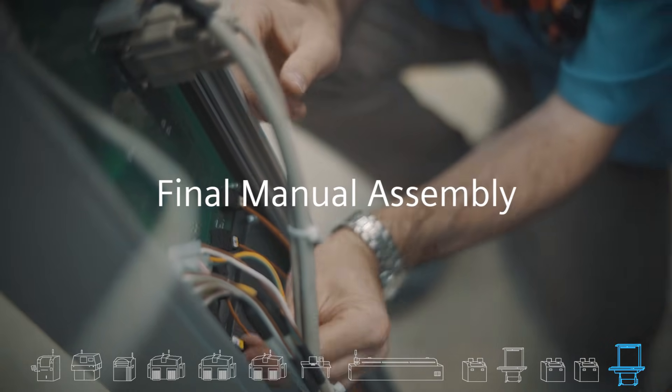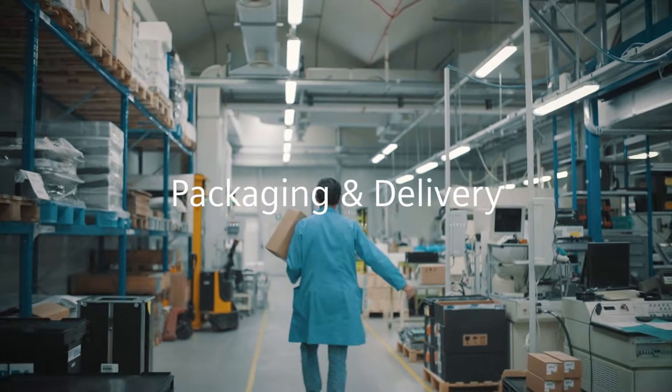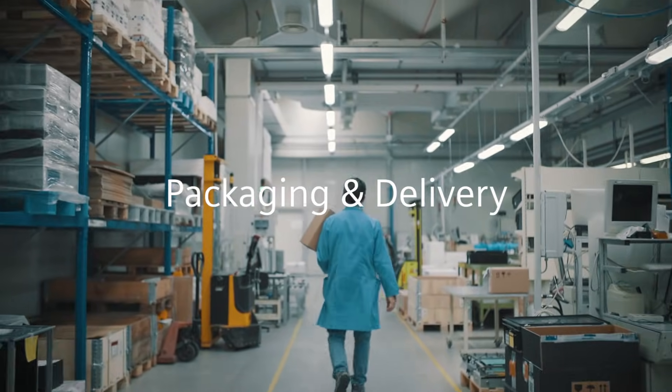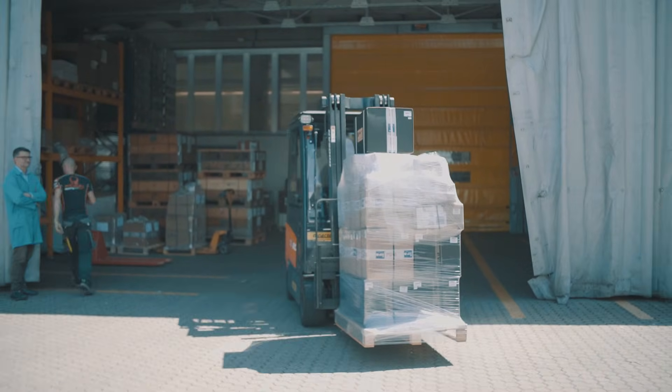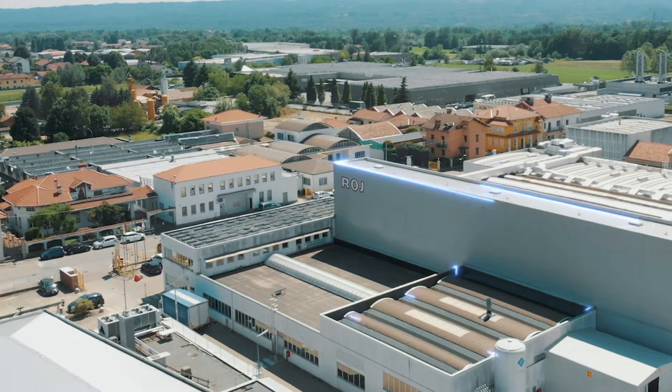Here mechanical parts are assembled manually or by a robot. At this point the product assembly is complete. The product is ready to be delivered — we can package it and send it to the end customer. The PCB assembly process has been completed.